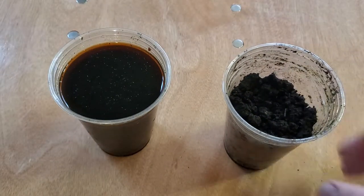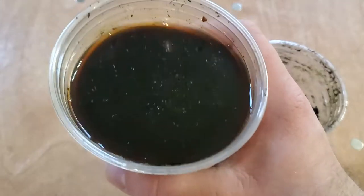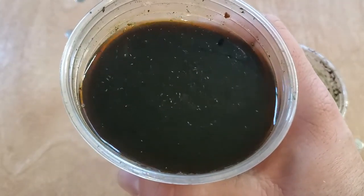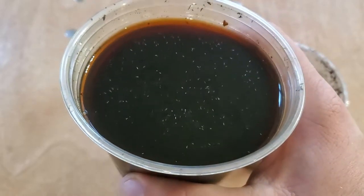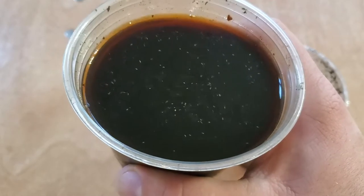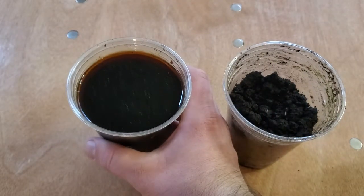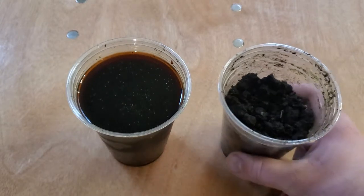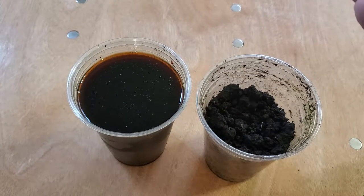The other one is worm leachate, which is essentially the juices out of the fruit and vegetables as the worms consume them. This has all the different nutrients and minerals that the worm castings also have, just in liquid form. So it's really both fertilizers — liquid and solid — that your plants are going to need.